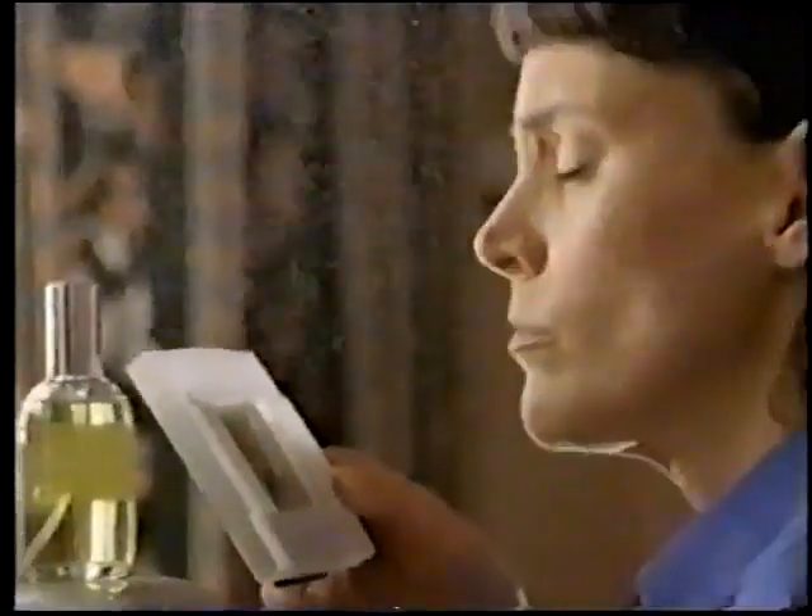Swiffer Claws use electrostatic action and lift and lock pockets to attract and trap dust, hair, and common allergens. Don't just move it, remove it.